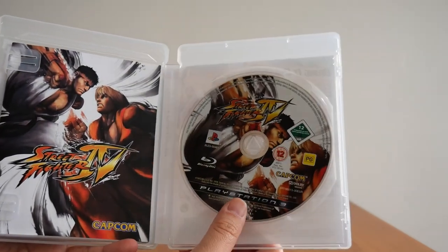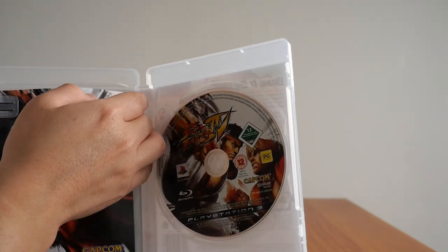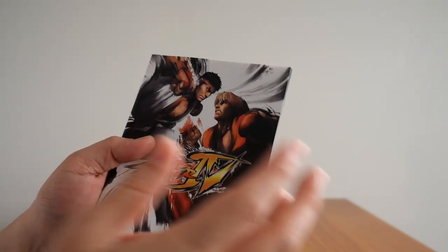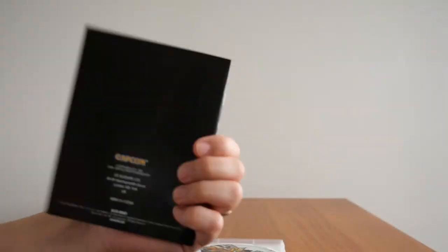Let's take a look at the inside. There is the inside right there. There's a disc, the Blu-ray disc. You also get a booklet — an instruction manual, whatever you want to call it — which is a rarity nowadays. And this one here, it's nice and thick.